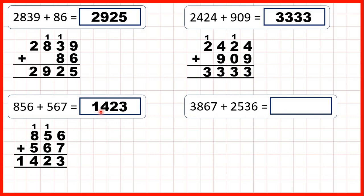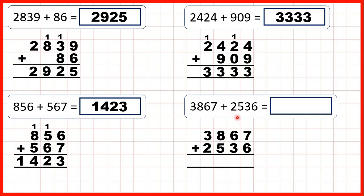1 plus 8 plus 5 is 14, so we can write that in our answer because there are no further digits to the left. So that gives us 1,423. Finally, let's look at 3,867 plus 2,536. 7 plus 6 is 13 — so 1, 3. 1 plus 6 plus 3 is 10 — that's 1, 0. 1 plus 8 plus 5 is 14 — that's 1, 4. And 1 plus 3 plus 2 is 6. So our answer is 6,403.